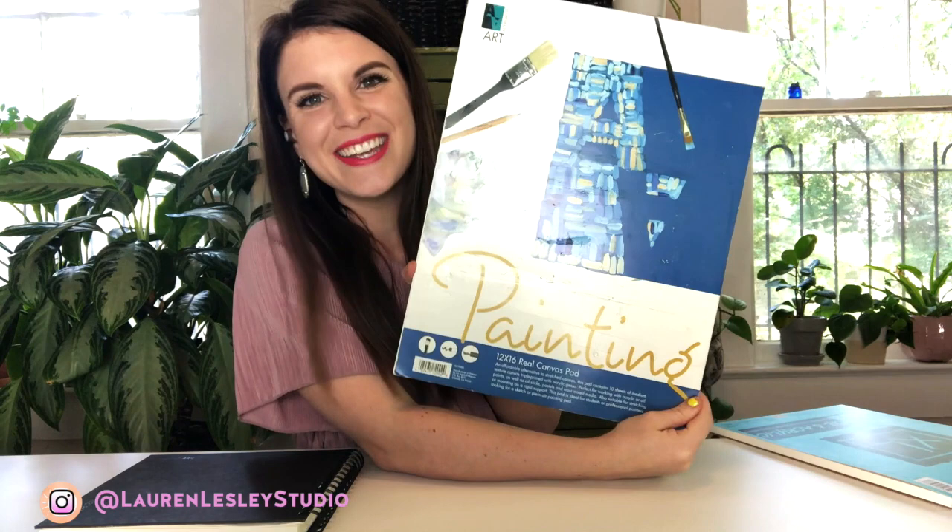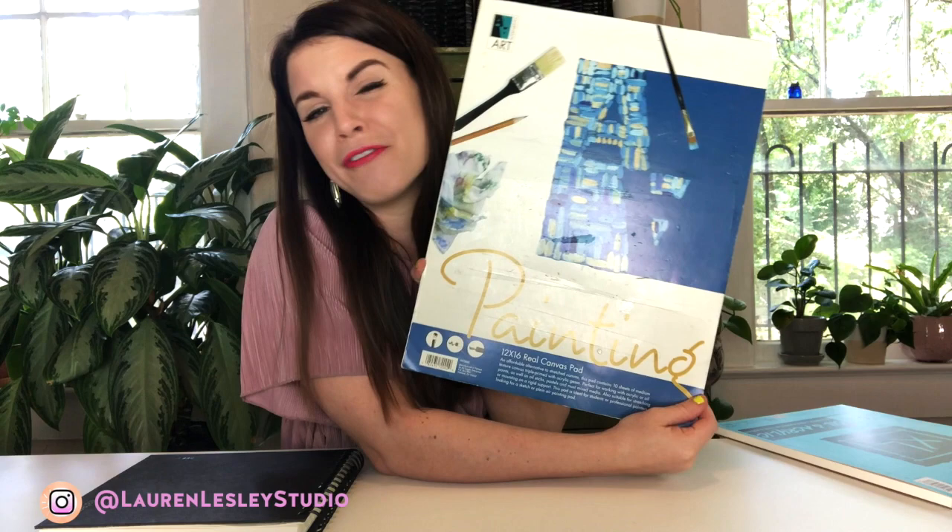This is a smaller 9 by 12 size, and there are also some much bigger sizes. This one is a 12 by 16, so if you're wanting to create some smaller paintings that you could actually frame, this is a great size and a really great option to use.